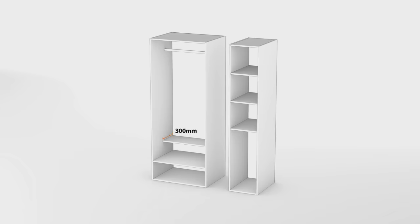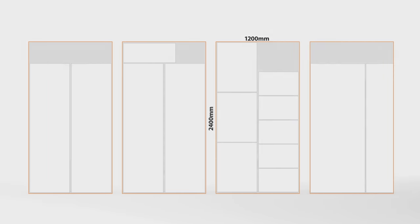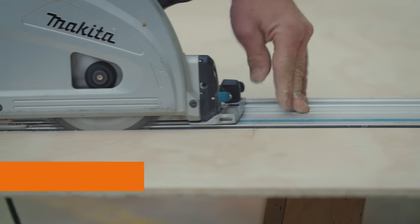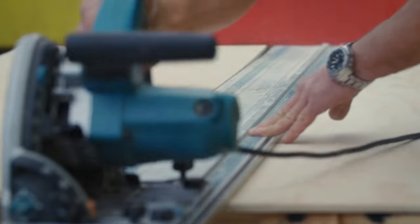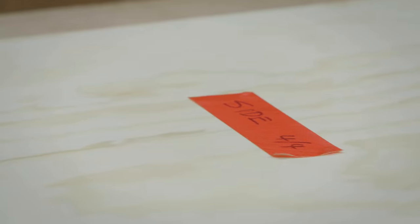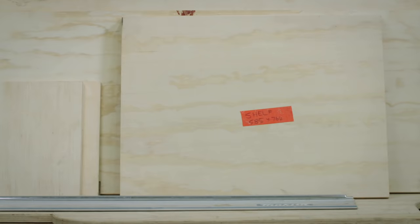One of these shelves will be a half shelf and just 300mm deep. Factoring in a few extra mils for the actual cuts, all these pieces come from four sheets of plywood. For a complete cutting list, grab yourself a copy of the guide in-store or online. Cut all your pieces to size using a bench saw or circular saw with a straight edge, then label them so you know what's what as you piece your wardrobe together.